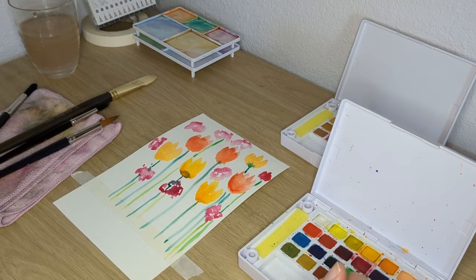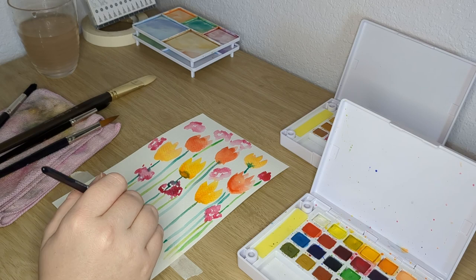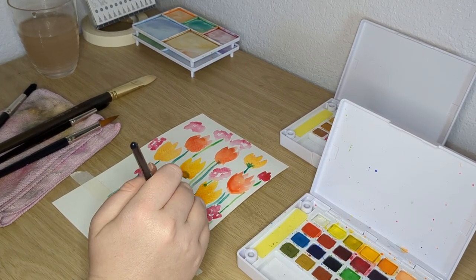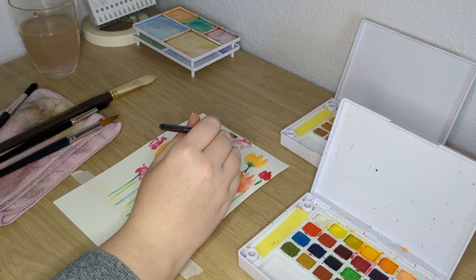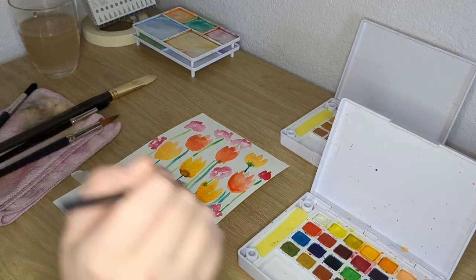Bringing out two palettes of paint, bringing out markers, bringing out colored pencils — that all requires a little bit of extra effort that I just really did not have during fall semester. But I'm back, I'm here now, and that's what matters.